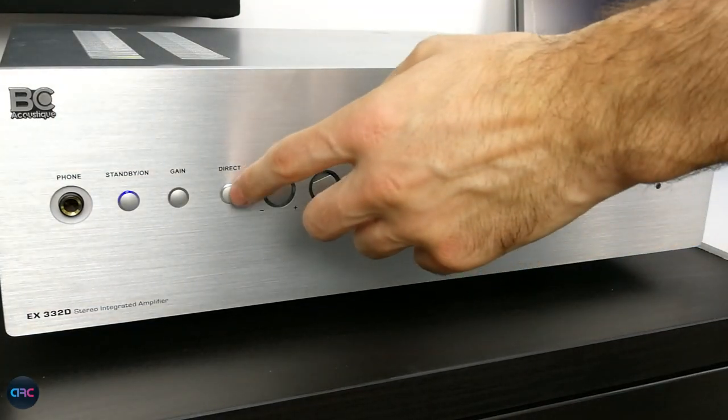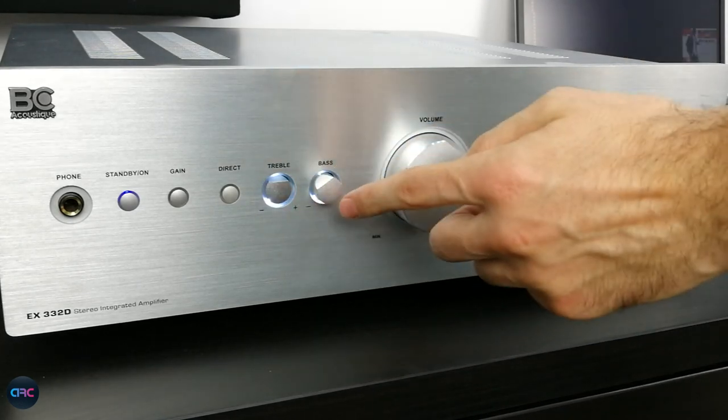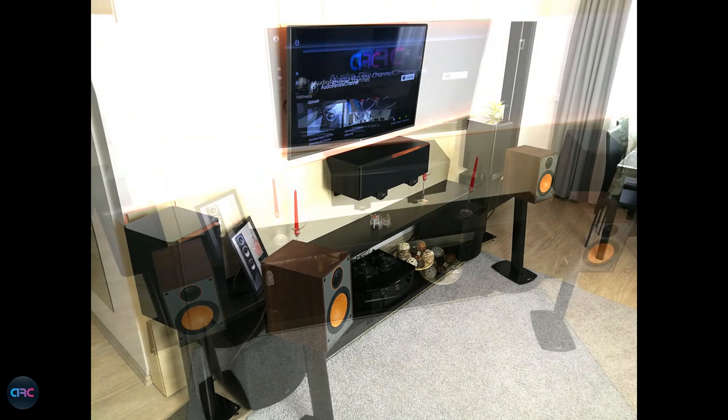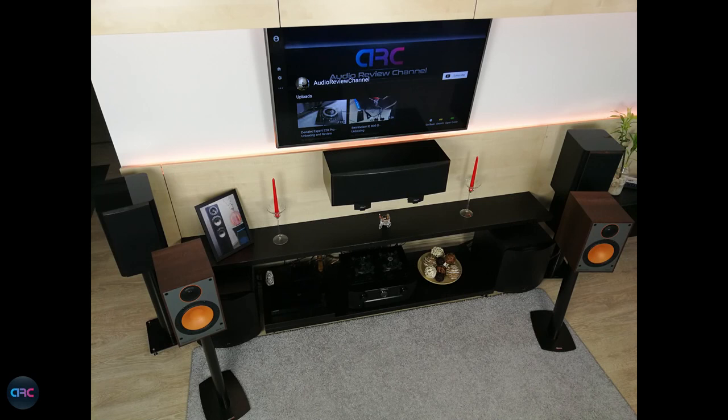The overall sound is natural and has nothing that will make you want to stop listening. On more demanding tracks with lots of instruments, the soundstage wasn't that precise and was a little bit crowded, but nothing to worry about considering the price. On some very heavy bass tracks, the bass was a little too much at around 100 Hz, which made me switch the direct mode on my amplifier and reduce the bass slightly. Moving them to my bigger room, everything got much better: the soundstage improved dramatically, imaging was better, the bass was tighter and more controlled, and I actually felt the need to add my subwoofer — luckily I have two of them.